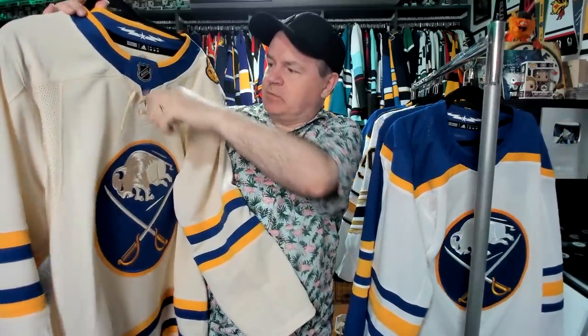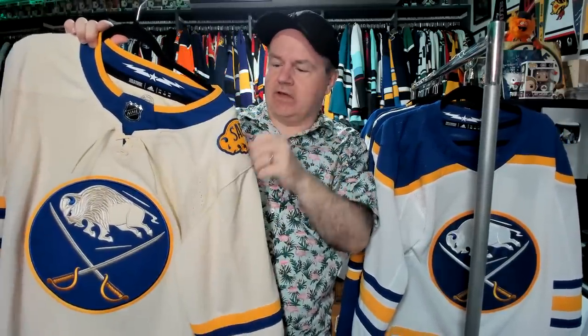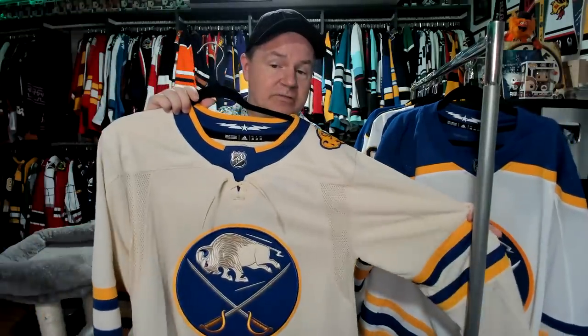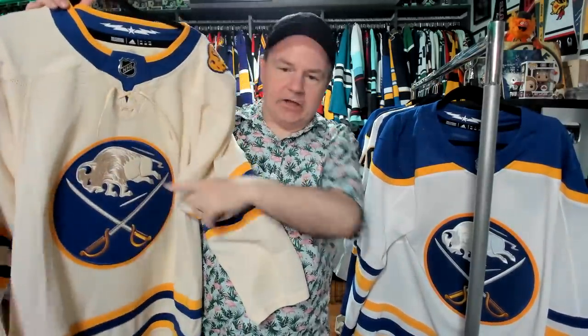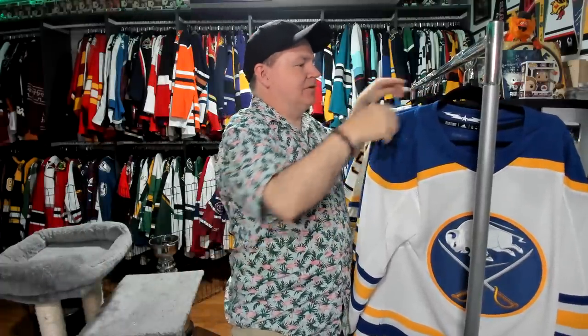And then this absolutely fantastic heritage jersey. The NHL logo is back up here. I do like how the strings are done — absolutely love this on the shoulders. This should be featured on the regular jerseys. The cream color is very similar to white, but oh, so sharp. I really like the striping on it as well. This is absolutely fantastic. And again you've got the textured buffalo — because once they did the textured buffalo that first time, you kind of have to leave it that way.